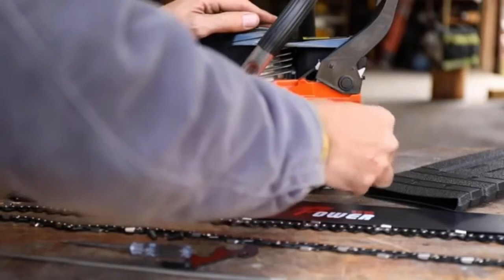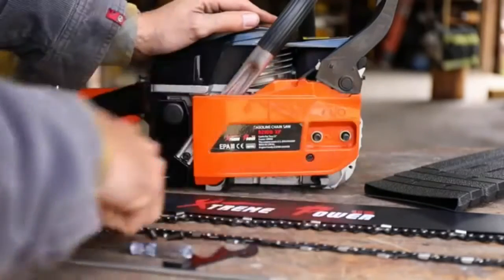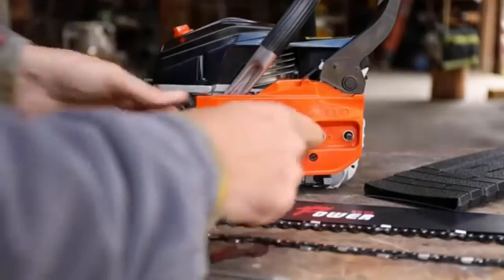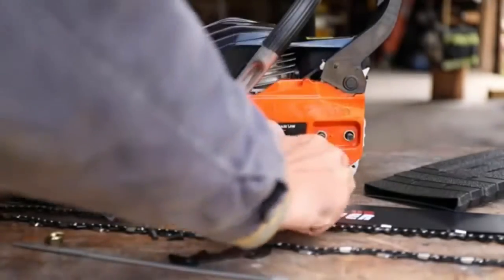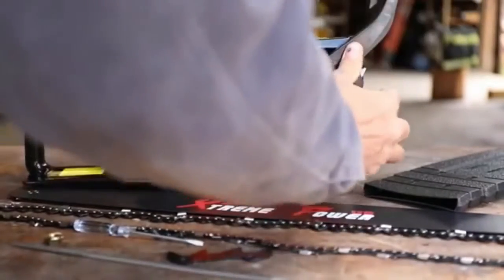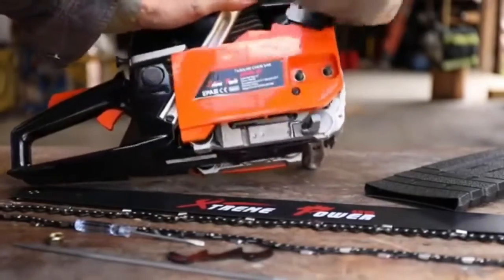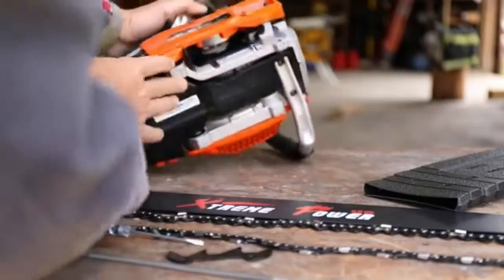Everyone should have a chainsaw around. Around here, guys carry them in their trucks just in case because we live out in the country. Oh, what's this all about here? That must be the tension adjuster. How do you get this thing off? It should come off of there. We're going to have to read the instructions. Good grief.